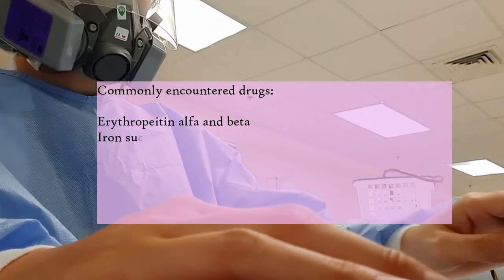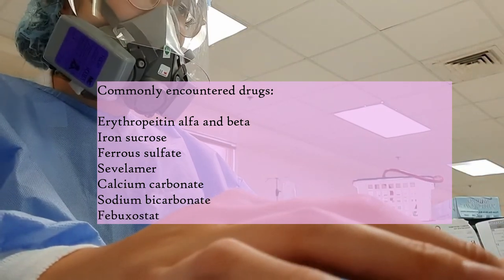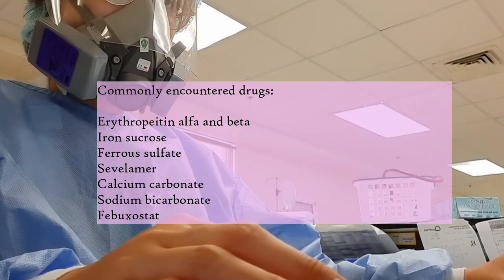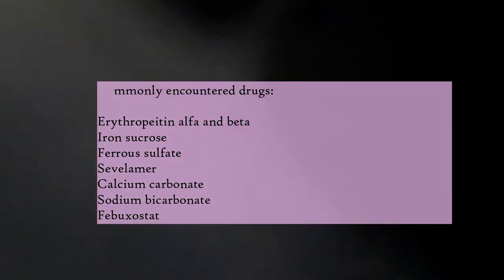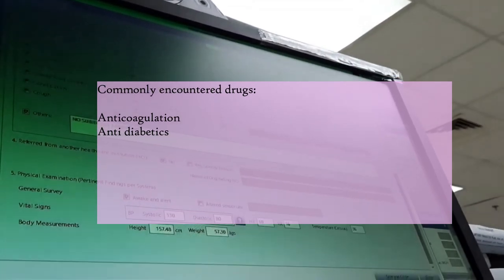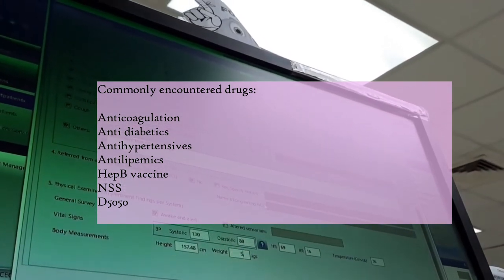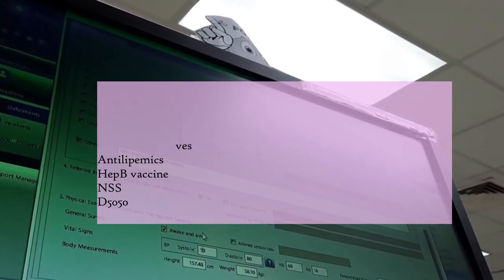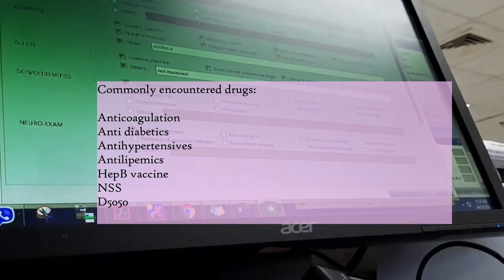For the common drugs that we encounter: we have erythropoietin alpha, iron sucrose, ferrous sulfate — because chronic kidney disease patients really have anemia and it's really weakening. We also have sevelamer as a phosphate binder if they have increased phosphate, calcium carbonate, sodium bicarbonate, febuxostat, the usual anti-diabetics, anti-hypertensives, and anti-lipemics. We also have anticoagulants to decrease clot formation since the blood is going out of the body, NSS, and D5050 for cramps and hypotension. It's also a must that they have updated Hepatitis B vaccines.